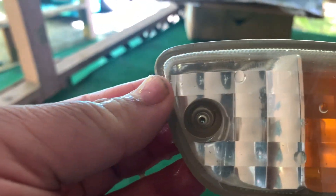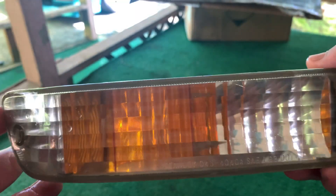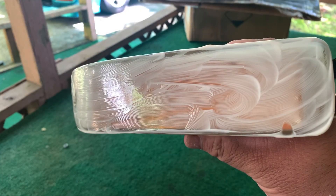All right, this is the 800 grit pass. Now a thousand. I'm already looking better. And let it do its magic.